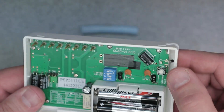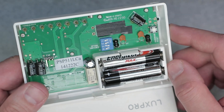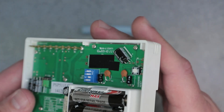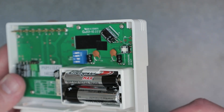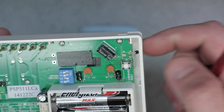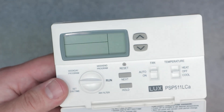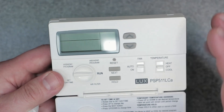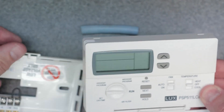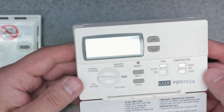By doing this, you're going to reset the device, so you're going to have to reset some of the settings. Be careful, because you might reset things that are already saved in the device. But this will go ahead and reset that lock. As you can see, it went to reset mode — this is essentially what happens when you first plug in the batteries. You're going to lose your time and everything.